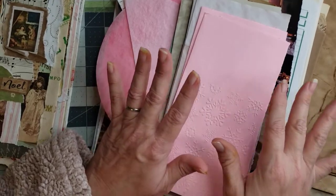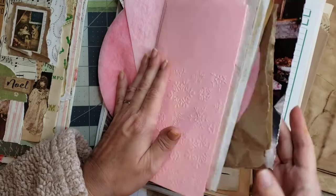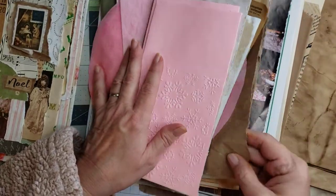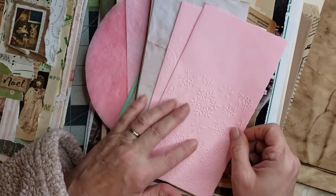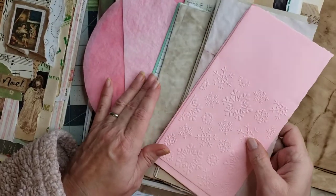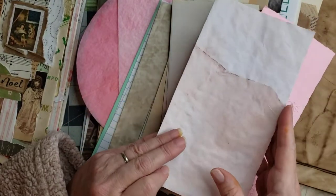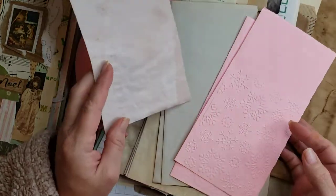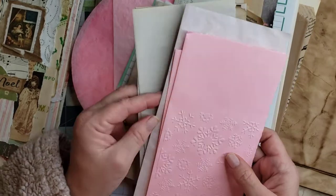Okay, now we can start. I have a bunch of pages here that I've picked out that I thought we could go through. I've got some very vintage book pages, some embossed pages, some coffee-dyed pages, and some avocado-dyed pages. I actually only have one avocado-dyed page left, so if y'all know where to get some good avocado-dyed pages, let me know because I'm going to be needing some.